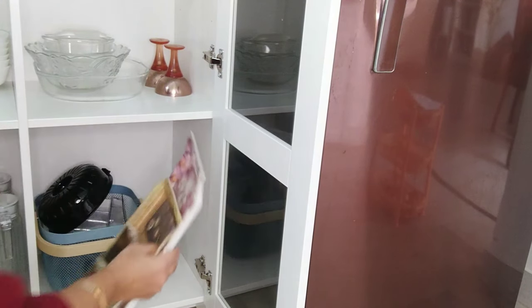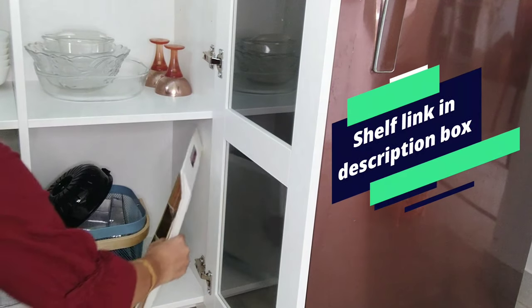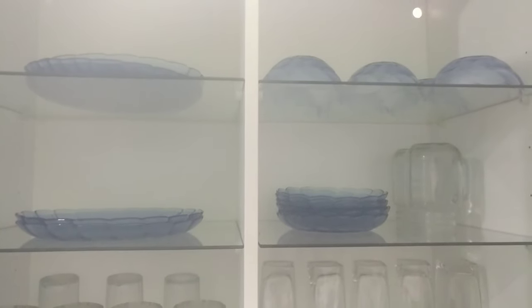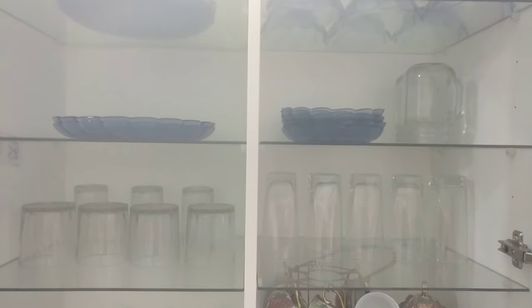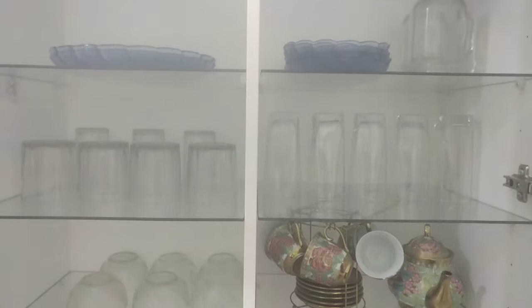I have two serving trays on the last shelf. Please tell me in the comments section how you liked it. In the next video — stay safe, take care, bye-bye.